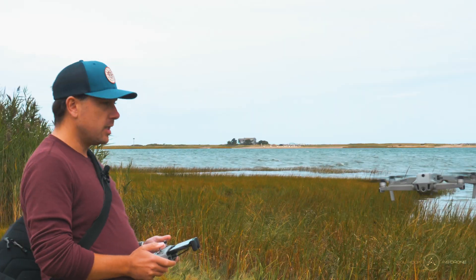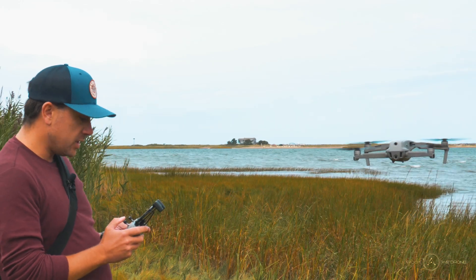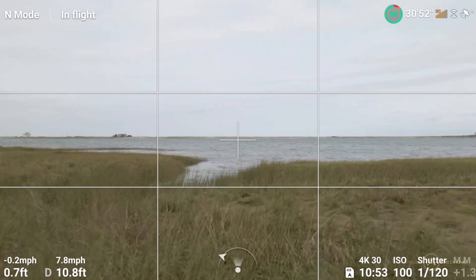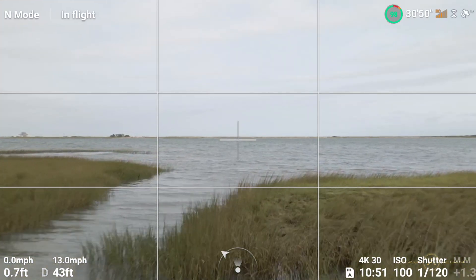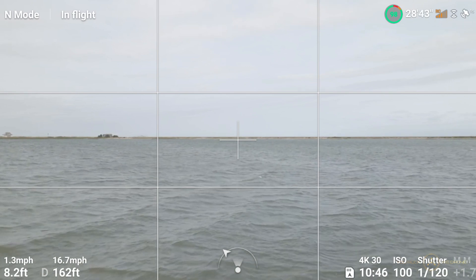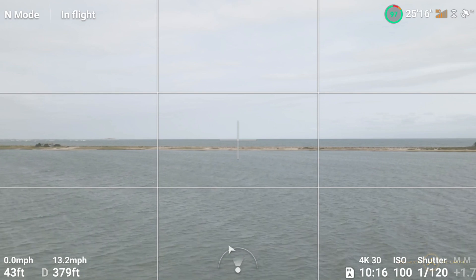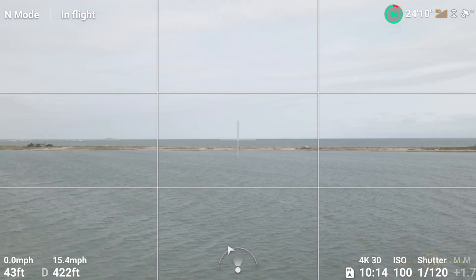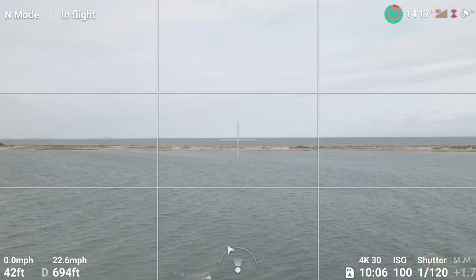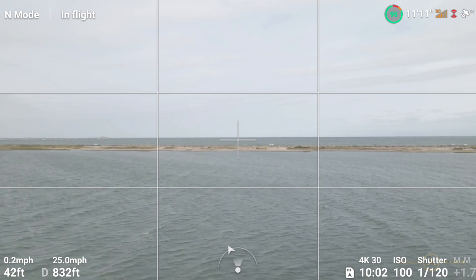A bit shaky. But hey, you only live once so let's go for it. It's definitely drifting to the right — obviously you can't see that. Oh boy, I don't know if I want to do that. This is definitely a bit scary. The drone is definitely drifting to the right more than I've ever seen it. We're at 45 feet up in the air, 720 feet away. It has a little bit of pee-in-my-pants feeling.